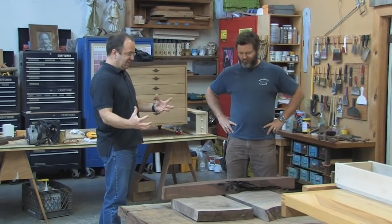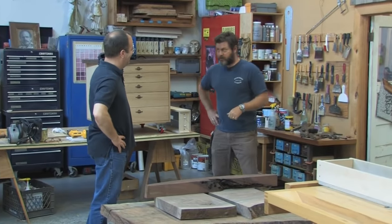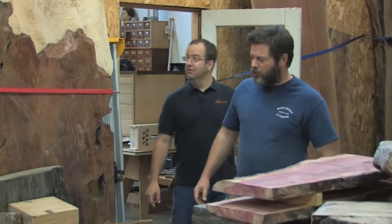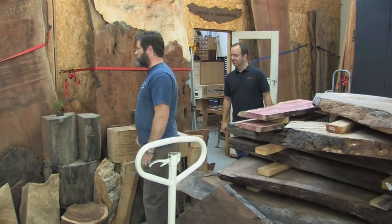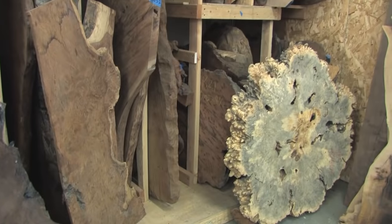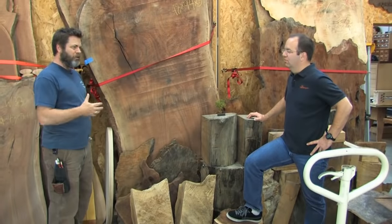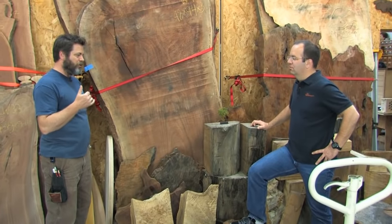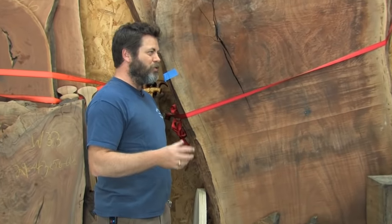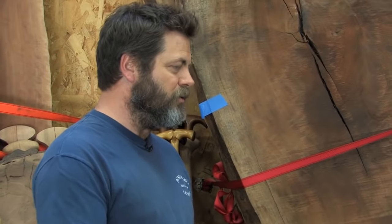So how much of this big slabby stuff do you actually have here in the shop? I've got a couple things in the closet — let me show them to you. I'm very spoiled that I have enough room to store all these slabs. Obviously, the big factor in finding tree slabs is price. And I always tell people, all over the country there's somebody with a chainsaw or a tree service, or guys at the lumberyard will know a local guy who mills up pieces.